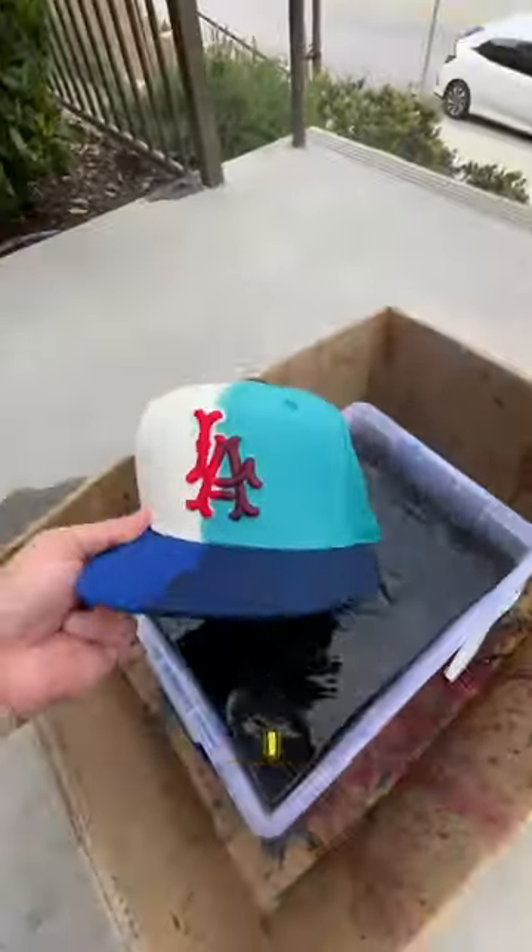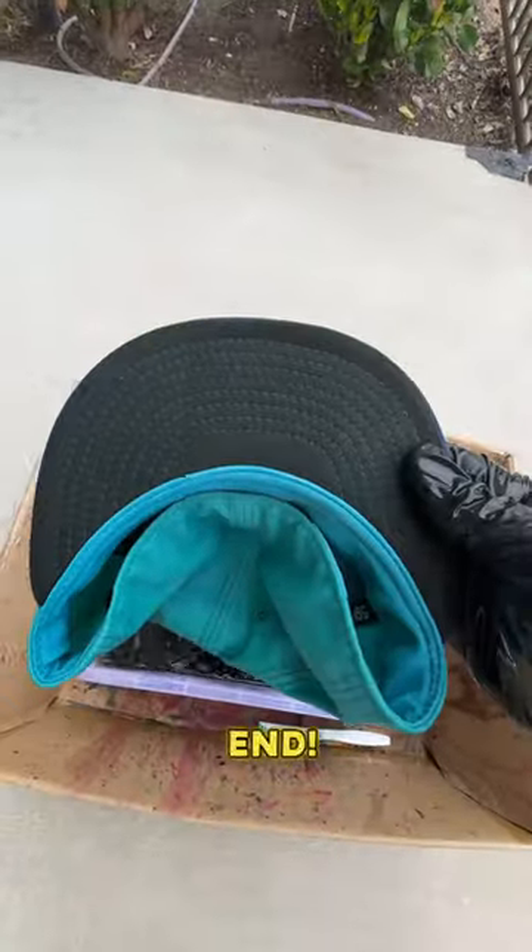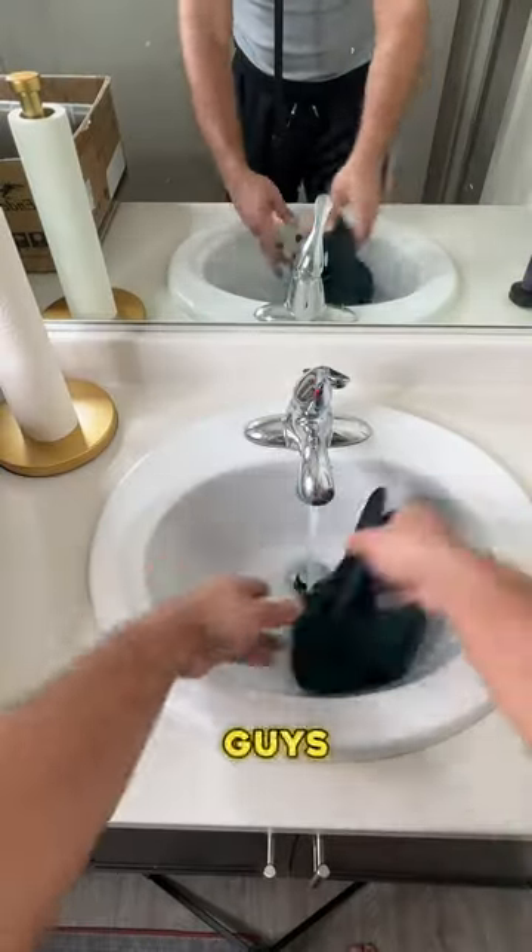Let me know — did I ruin this hat or did I make it better? The only catch is you're not allowed to comment on this video until you watch it to the very end. For those of you that do comment, I have a special surprise. A lot of you guys saw this hat and instantly thought that I ruined it.